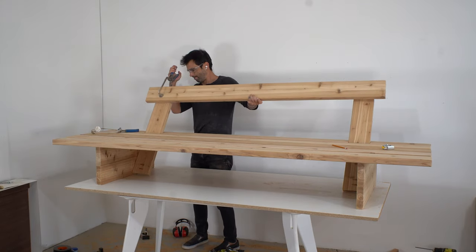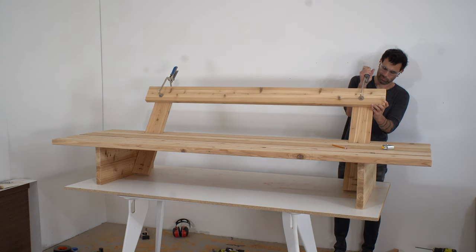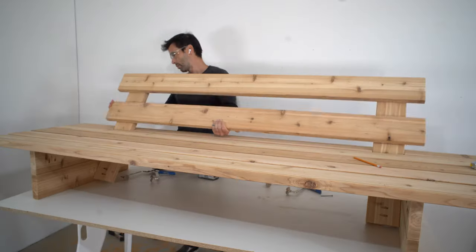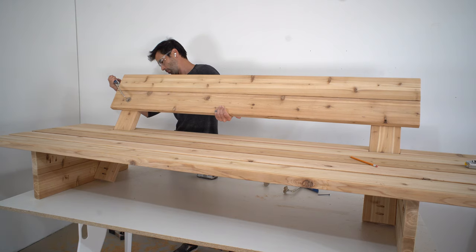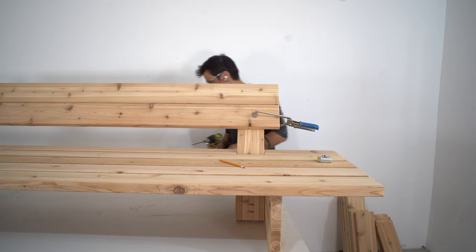I could have panelized these with pocket screws, and that certainly would be fine, but the whole thing was going to be plenty strong. What I like about this design is its efficiency — the backrest isn't just something to lean against, it's actually strengthening the entire structure and keeps me from having to add a support underneath the sofa.